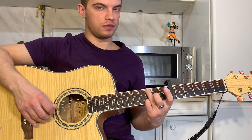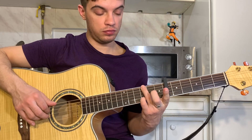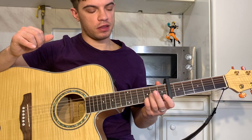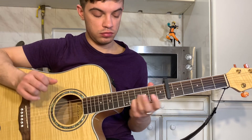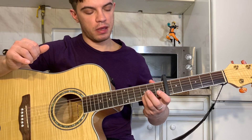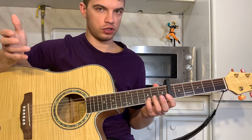Now we pull the second and third string together. Now slide on the second string up to the fifth fret. And then back to the third. It sounds like this — exactly at that moment. Pull the second and third string. Ride up to the fifth fret — yes, so it rings. And return back to the third fret, ideally keeping the sound. It should sound like this.